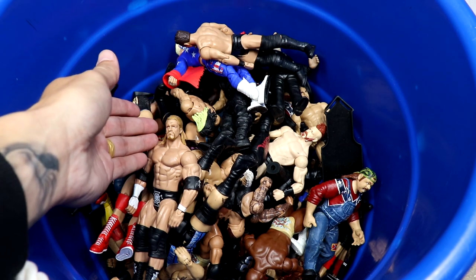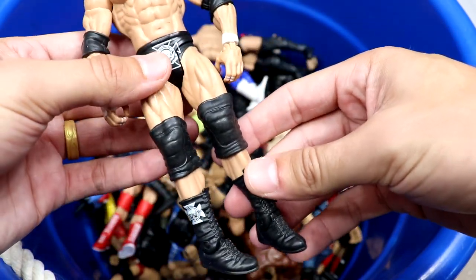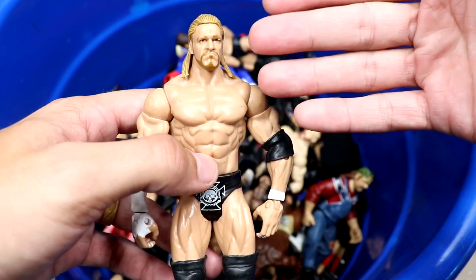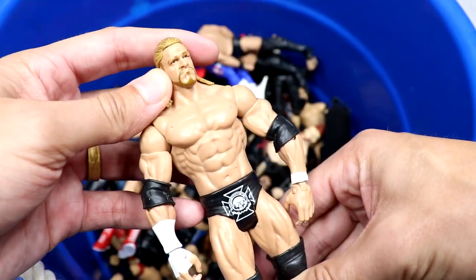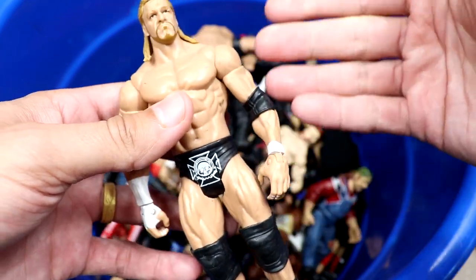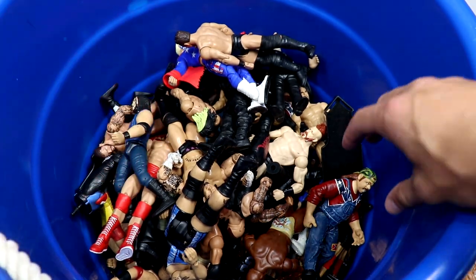The first figure standing out to me is this basic Triple H right here. I believe this basic is from around 2010 — this is the same head sculpt they used on the Elite 2 Triple H, not the best head sculpt to be honest. It's a decent little Triple H basic though. Back when basics were worth a damn — you get the bicep articulation, the wrist articulation, and these figures don't feel like they're gonna snap in half like modern basics do.